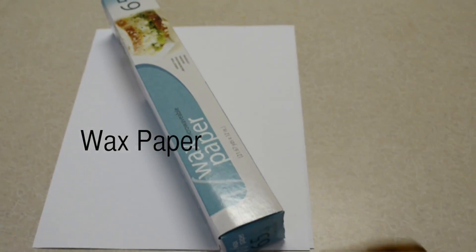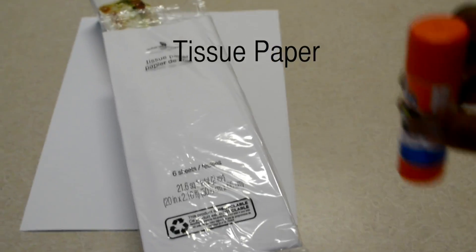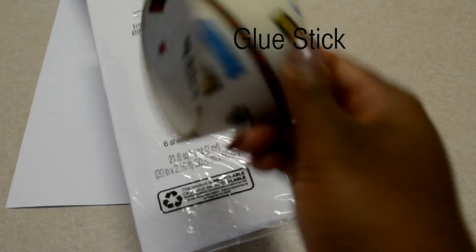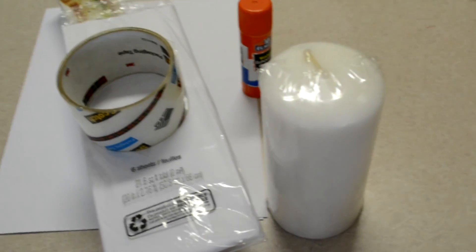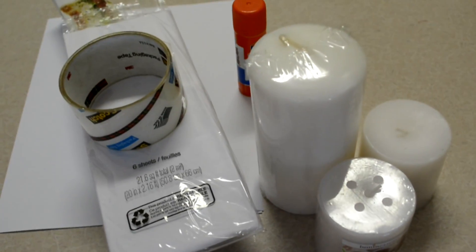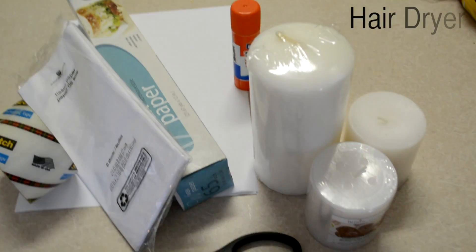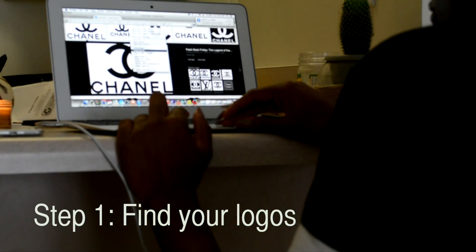Here are some things you're gonna need: printing paper, wax paper, tissue paper, a glue stick, tape, your candles — I got two of them from the dollar store and one from Walmart — you're gonna need your scissors, and then a hairdryer, which I didn't get in the video.